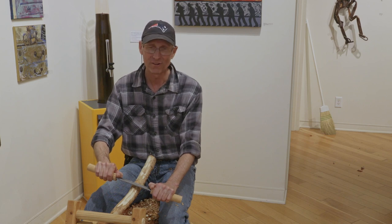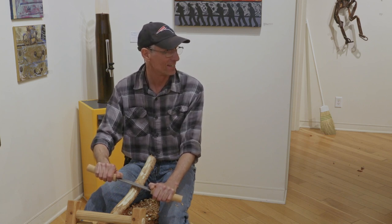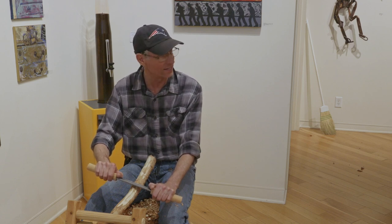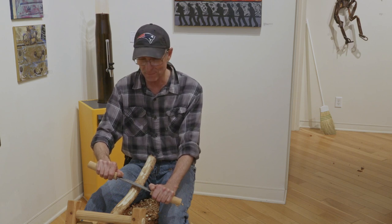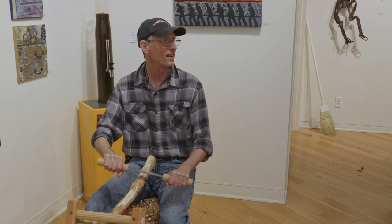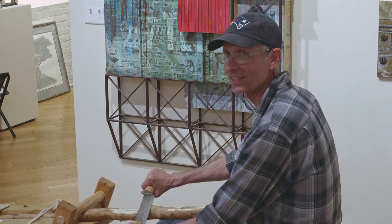There was one old lady I had as a student. She was in her eighties. She was sitting down doing a walking stick, and the emotion she put into it was really amazing. She had a smile on her face and she was going like a bat out of hell — she was going really strong. After she got done doing a walking stick, she said, 'I love this. I want to know when you're having another class again.'